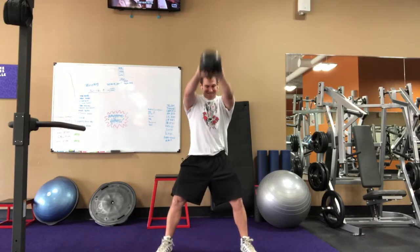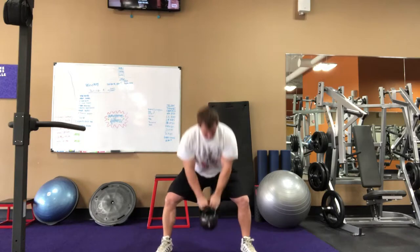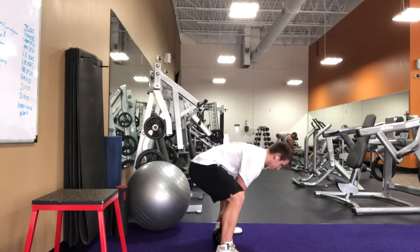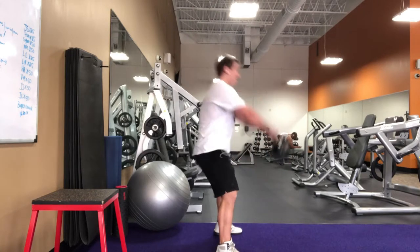Basically, right down there is exactly what I look for with my patients — making sure they can get that kettlebell to reach right where the heels would meet if there was a line forming a connection between them. That's probably better seen from the side.